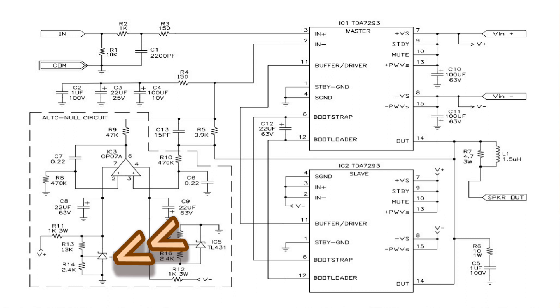The TL431 is actually a shunt regulator — you have to be careful saying that — and it basically brings your normal operating voltage, between 35 and 40 volts, down to a nominal 15 volts.